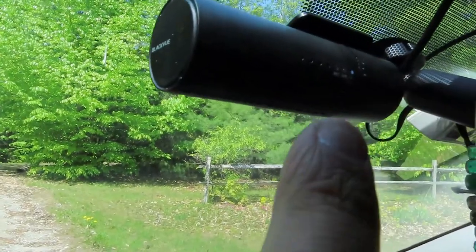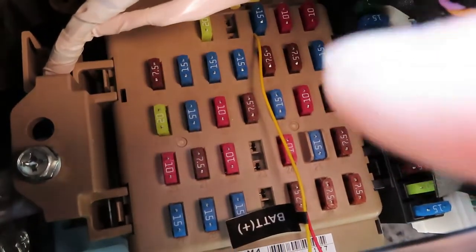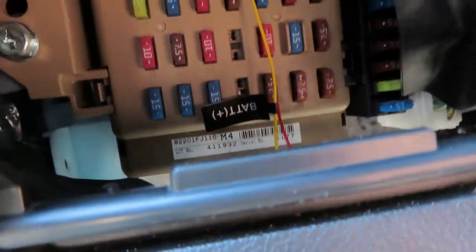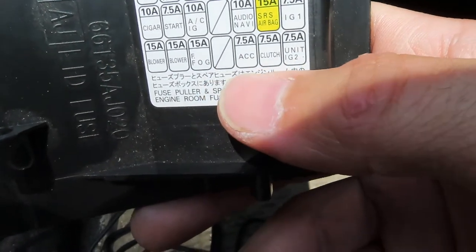Right now I'm in parking mode — you can see that little blue light. I have it connected to the fuse, I think that's the door lock fuse, so it'll stay on while I'm not powered on. Then I have the other one connected to the air conditioning, so when it powers on, that thing goes on. Let's start the car.